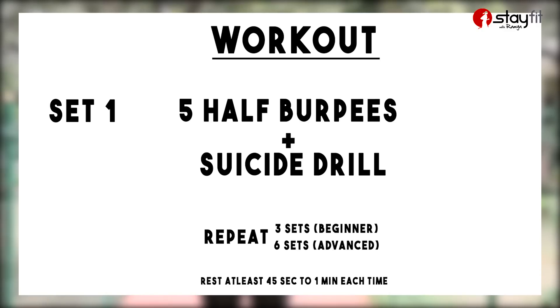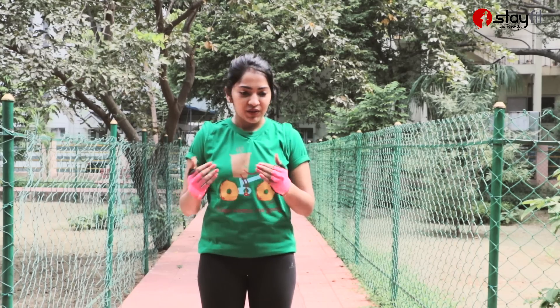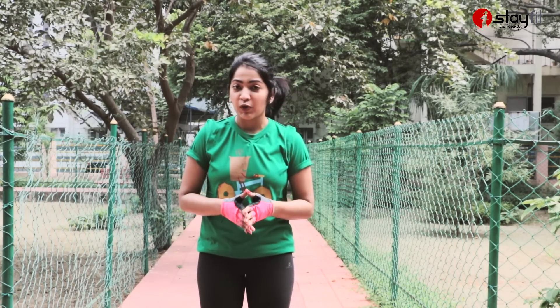We are going to explain this exercise. We are going to do 2 sets. First is set 1, which is going to involve 5 half burpees and a suicide drill. For the suicide drill, you need to place a marker for every 5 meters. So you do 5 burpees, then run to the 5-meter mark and come back, 10-meter mark and come back, 15-meter mark and come back — that's 1 set. Beginners can do 3 sets; advanced level can do 6 sets.